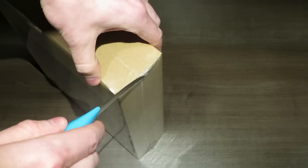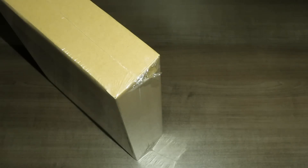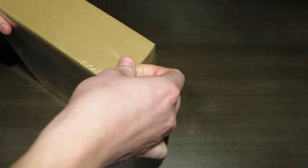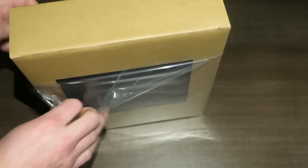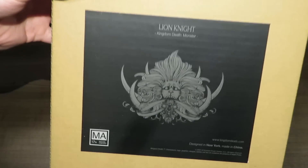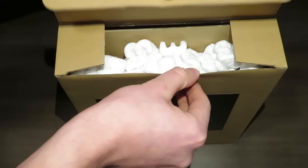Let's go ahead and crack this thing open and see what's inside. I'm really excited for this because this is the first of a few that I've got. So now with the wrapping off, not much of a change in terms of what you can see, but we're going to go ahead and crack this open. I haven't opened these boxes before, but it looks like it just opens up like so.